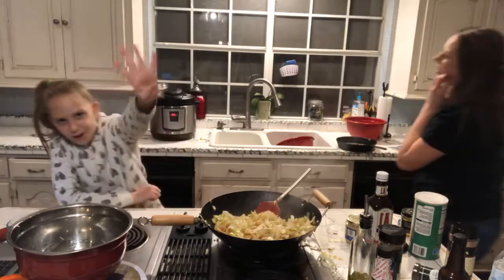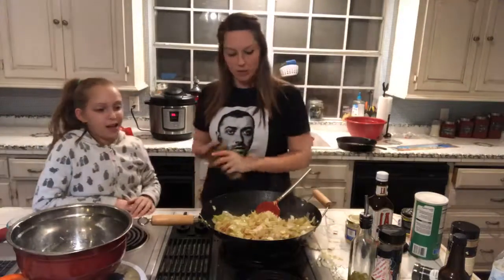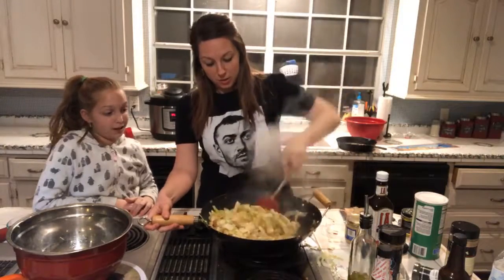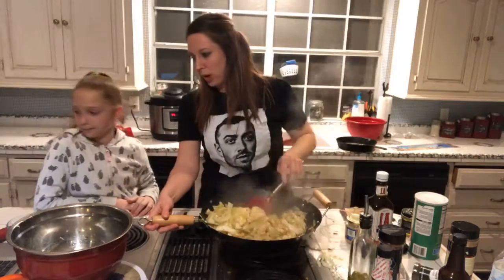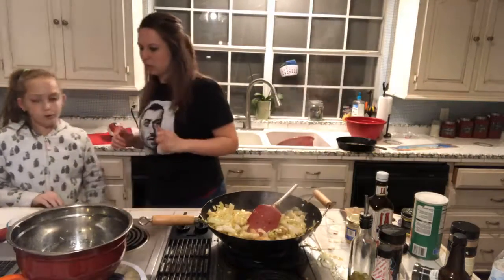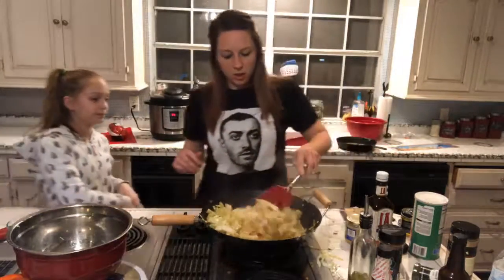Mikayla, what grade are you in? Four! Do you have any tips for anybody else going into fourth grade? Pay attention in class — because today someone got in trouble for not paying attention. They were looking out the window. Well, Facebook for Windows or something like that. Still waiting on the potatoes, but everything else is pretty much done.